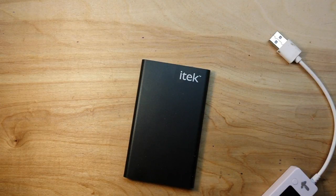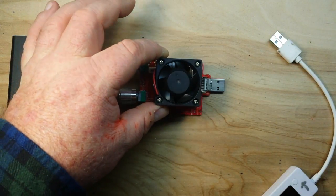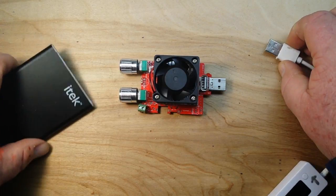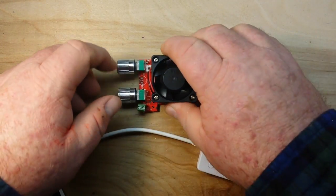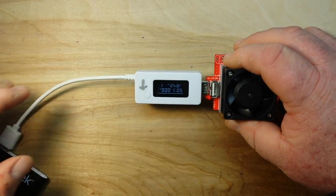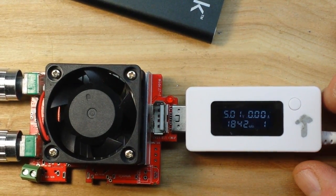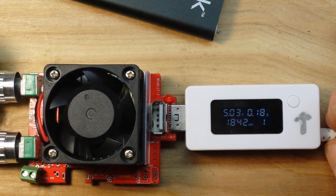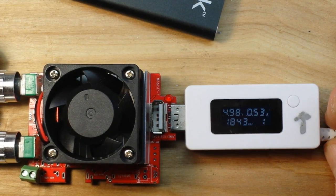Our next test is to find out if it can actually output the rated current — it says 1 amp. For that we'll be bringing in this 3 amp electronic load. We'll plug the charger doctor in here, then plug the load in here. Let's zoom in and I will crank it up to put some load on this thing.